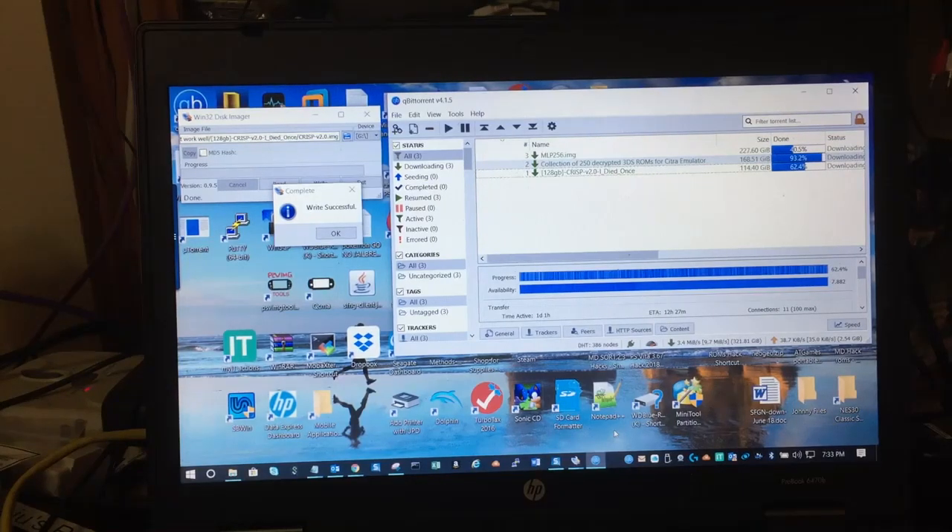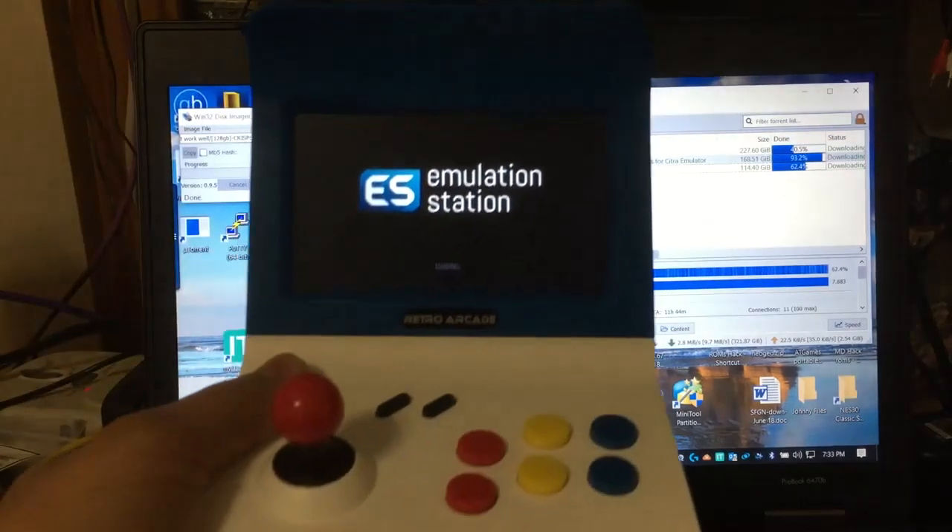Hello, this is Johnny. This is a software step one, what you need to do. Somebody requested me to do one, so I'm gonna go ahead and show you step by step what you need to do to get the Raspberry Pi set up so that you could get this Retro RK machine working.